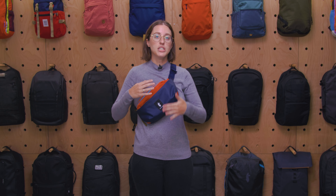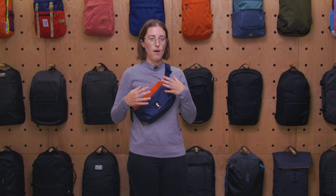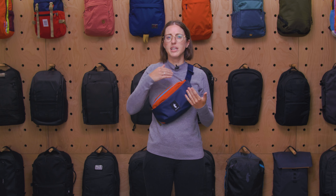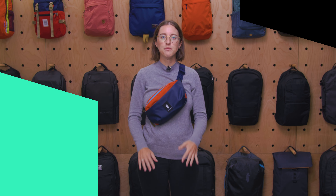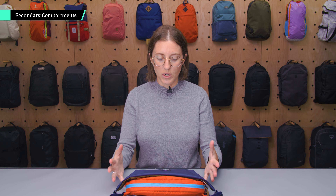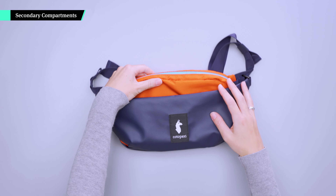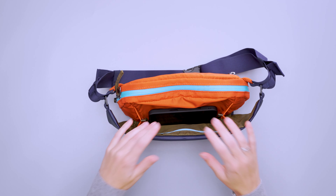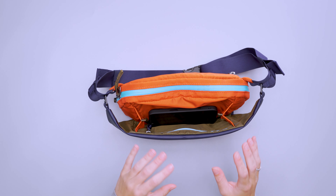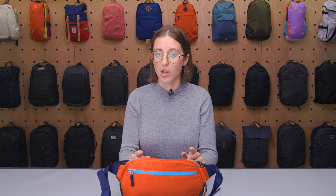Sling mode is how I primarily wore it, but it does feel the bulkiest — I'm really aware of how large it is on the front of me. With the steep angle it sits at, it makes it pretty hard to get gear out. I found myself really digging around in there because it is two liters; there's a lot of space to lose things, and I found myself struggling a little bit to get things out when it was zipped and placed on my body at this angle.